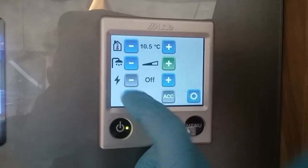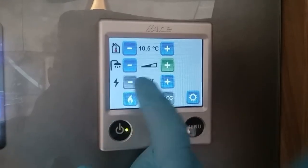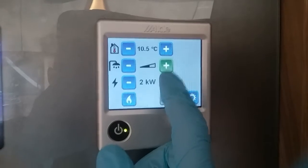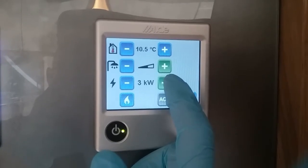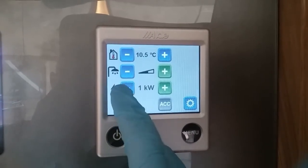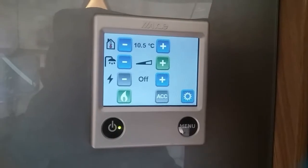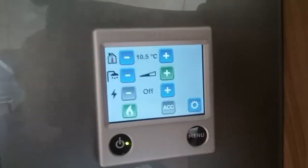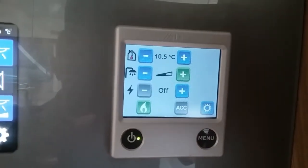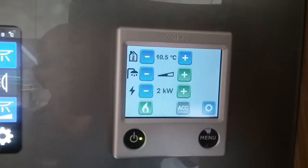Next we have power sources. Currently you will see main supply is off, main supply using one kilowatt, main supply using two kilowatts, and main supply using three kilowatts — just dependent on the amperage of the site that you're on. If you don't have mains you can use gas, and if you want to get up to temperature quickly you can also use dual fuel if you have both power sources available to you.